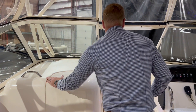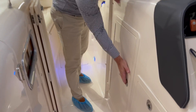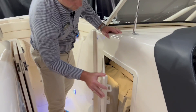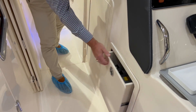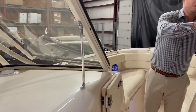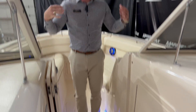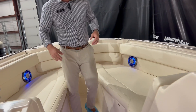Walking up towards the bow, there's a ton of storage underneath. Right now we just have our bow filler cushions and the boat cover stored here, plus a drawer for all your tackle. On those cold mornings — especially here in Minnesota — we have a large windshield and with the isinglass and door dam, you'll block out all that cold air coming into the cockpit.